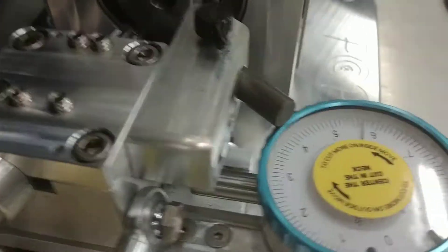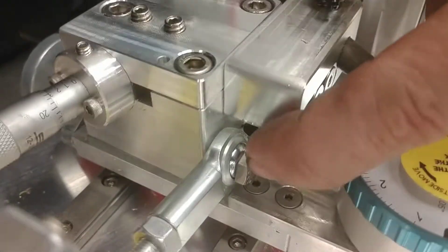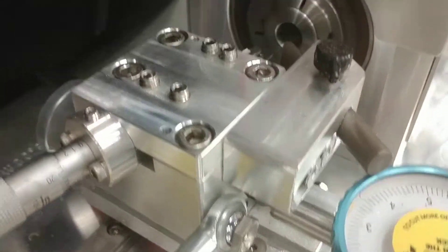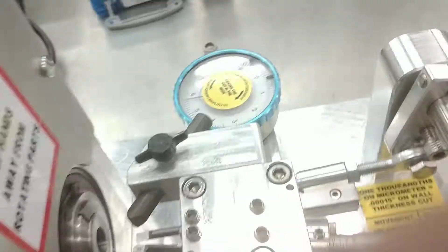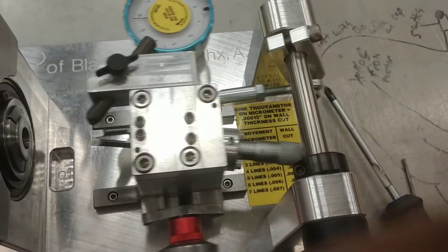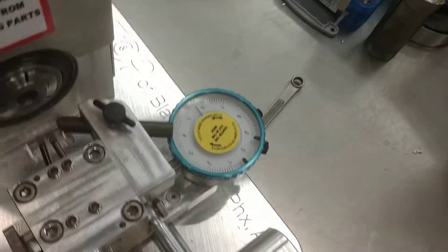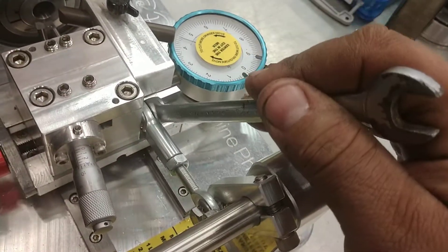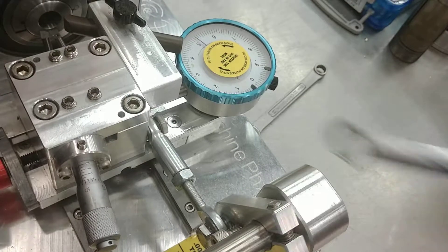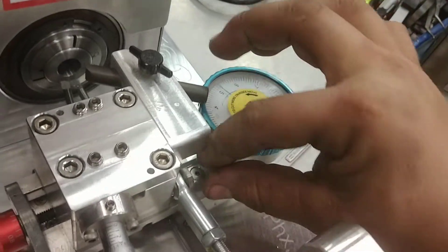Once you get those all loosened up, take off this bolt right here — it takes a 7/16 wrench or 11 millimeter. That's the arm that connects the cutter block to the handle, so you want to disconnect that. Once you get it broke loose, you should be able to just spin it out by hand.